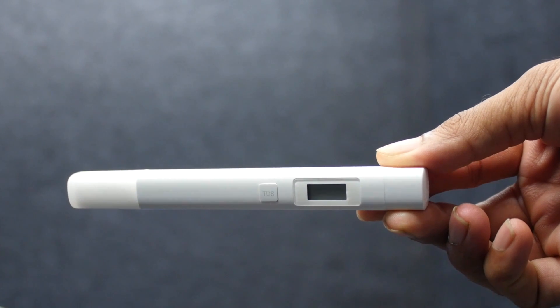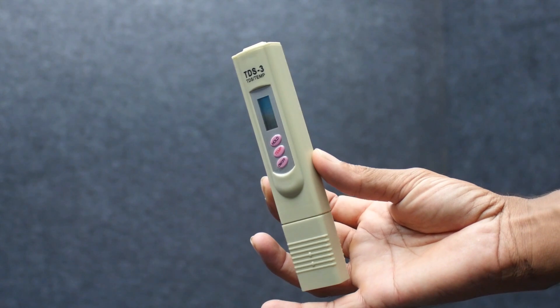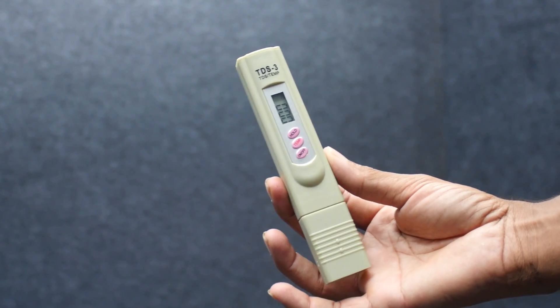There is an LCD screen on the device. There are 3 buttons: an on/off button, a temperature button, and a TDS calculation button.